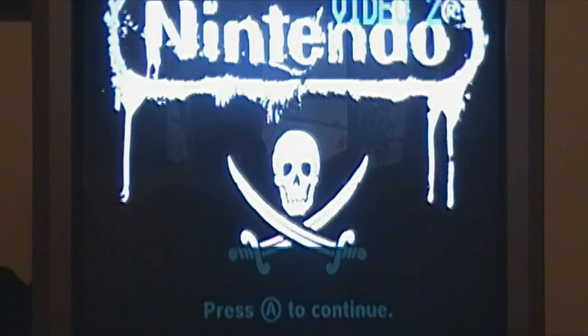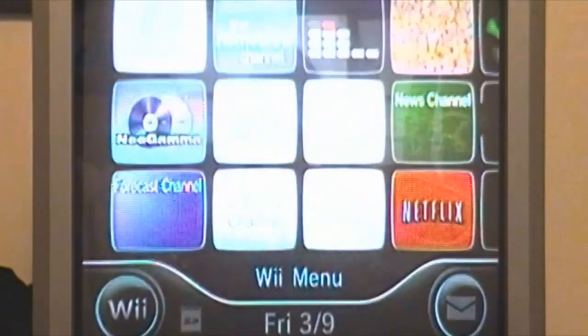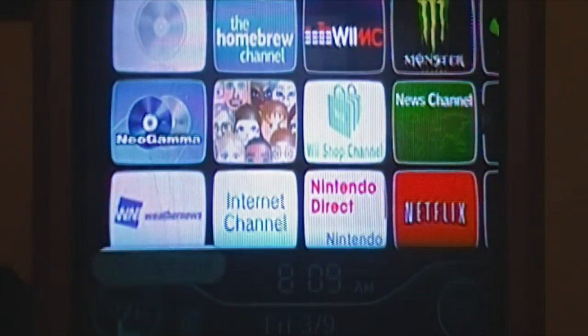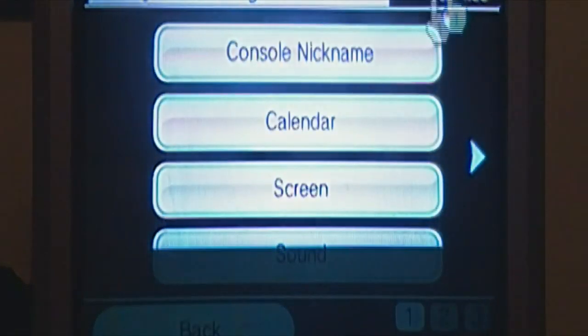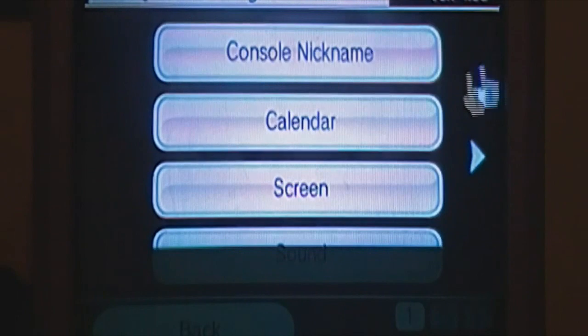What you want to do is turn on your Wii. Mine may look a little different because it has been previously hacked, but it'll still work. It doesn't matter if it's already hacked. What you're going to want to do is go to your settings, then Wii settings, and check your menu version. Make sure it is version 4.3U. Otherwise this will not work. It could be 4.3E if you're in Europe or 4.3J if you're in Japan. If you're in the U.S. like me, make sure it's 4.3U.